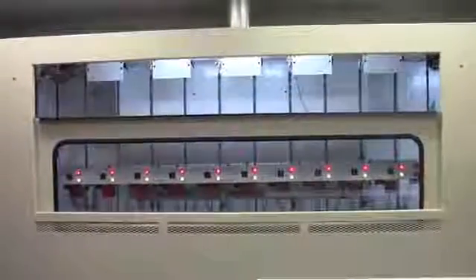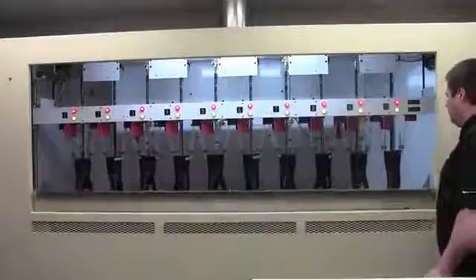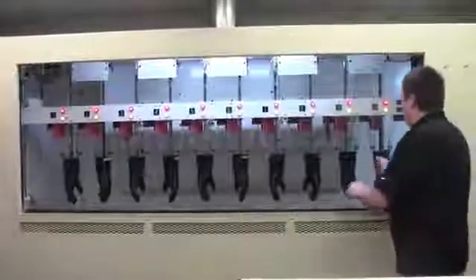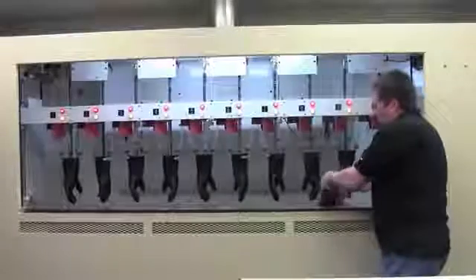The test has now been completed. The gloves can now safely be removed from the machine. We are now emptying the water.